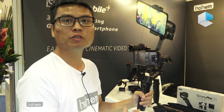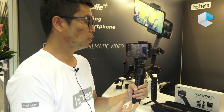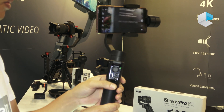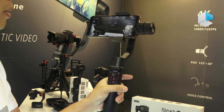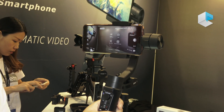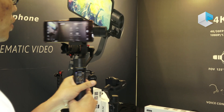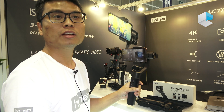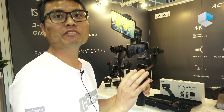We also updated our mobile phone gimbal — the iSteady Mobile Plus. We updated the design with a joystick button to re-center to the initial position. With a double tap, we can activate faster following — it's called sport mode, for users who need to capture fast-moving objects.